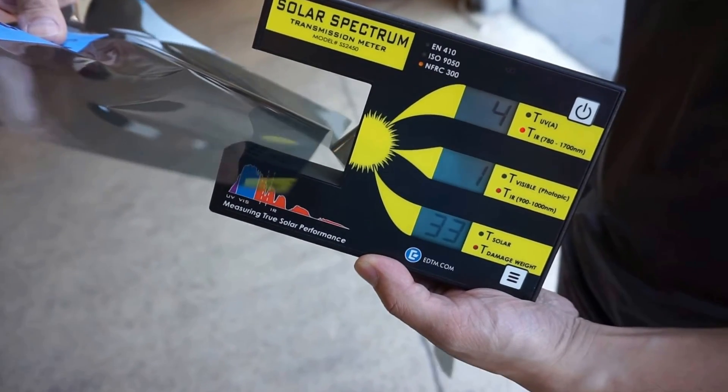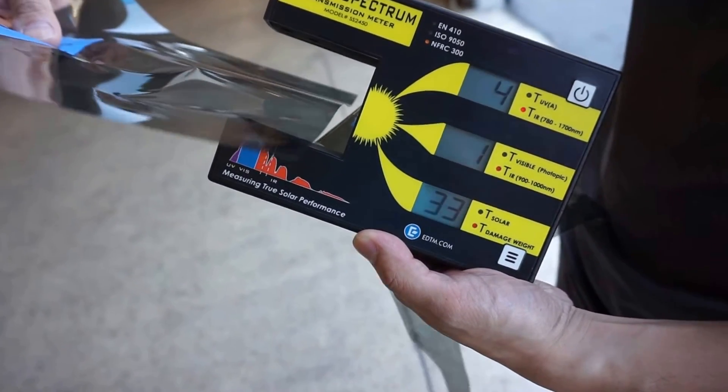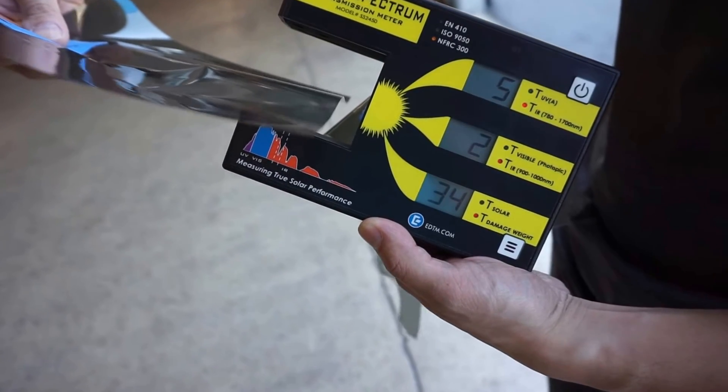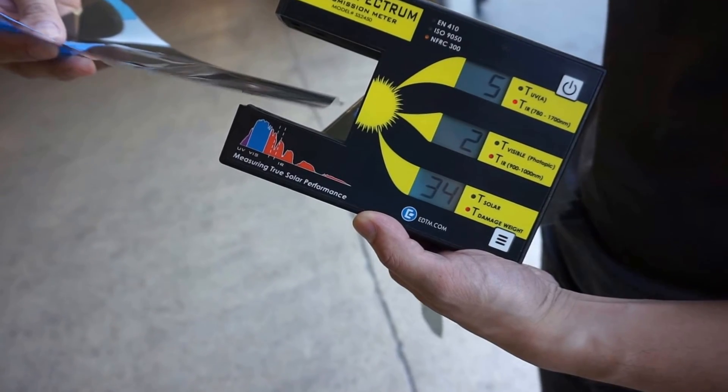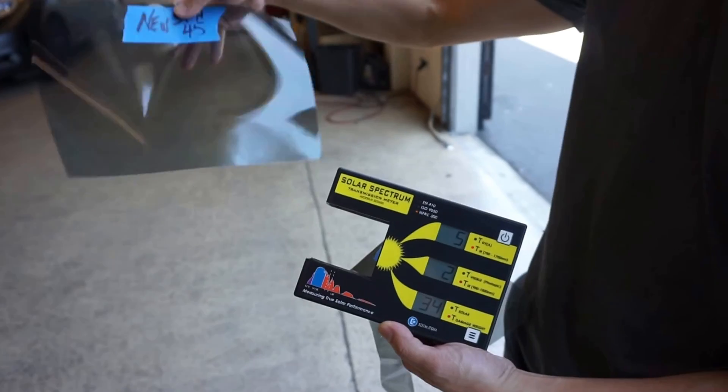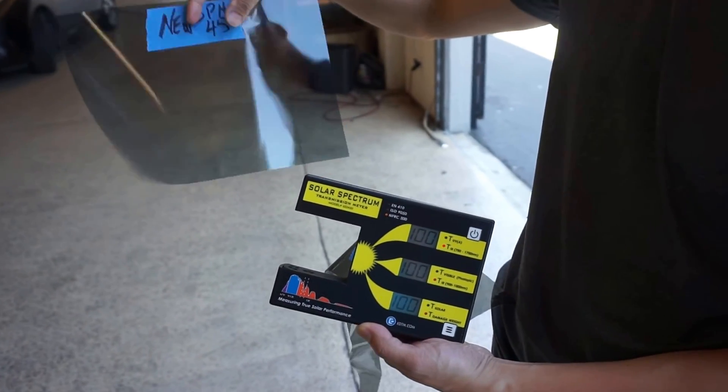Between 900 and 1000, we're cutting out — holy crap — 98% IR. Between 780 and 1700, we're cutting out 95%. So better performance overall for this new sample. I'm really looking forward to this.